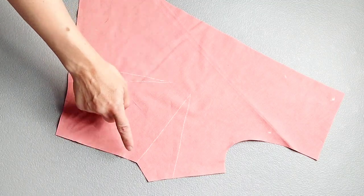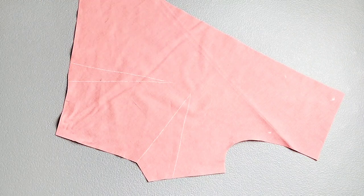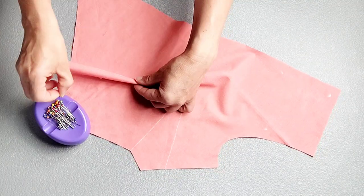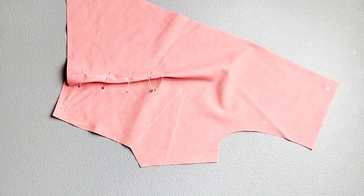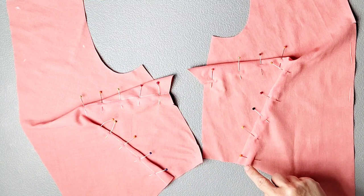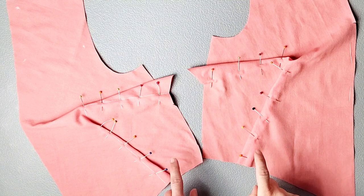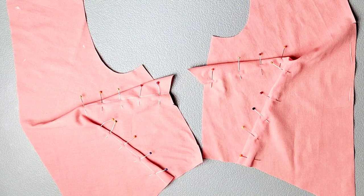I've traced my darts onto the wrong side of my front bodice piece and I'm ready to pin them in place. Fold them in half and pin through one dart leg and out the other. Do this for both darts and for both of your front bodice pieces. Now take your front bodices to your sewing machine and sew from the edge of each dart to the point, leaving thread tails at the end so that you can tie them in knots. Once you've finished sewing darts into your main front bodice pieces, repeat for your main lining pieces.